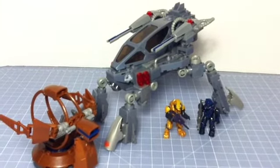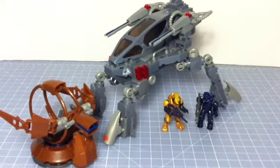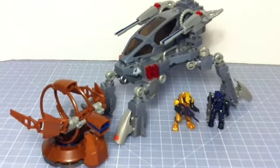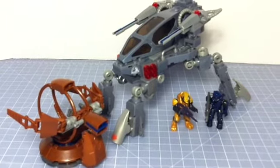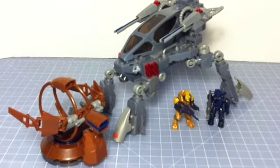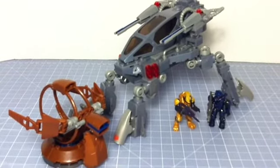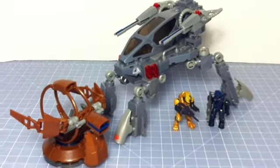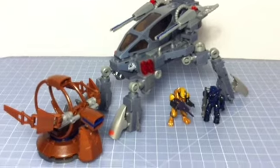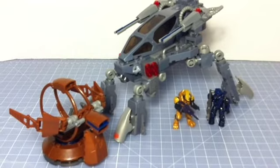If you want to see a written review of this with plenty of pictures showing the building process, please check out my blog at halofanforlife.com. There I have many other toy reviews for Halo, as well as everything else that is Halo news — the games, books, novels, comics, and conventions where Halo is present. Pretty much everything Halo is there. Again, that's halofanforlife.com. Thank you very much for watching this video review — leave a comment below if you like it or not, and we'll see you next time.